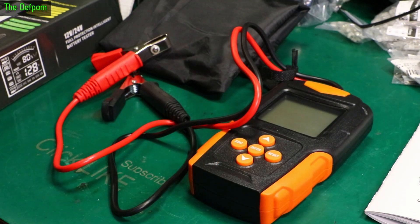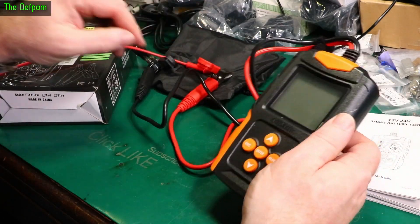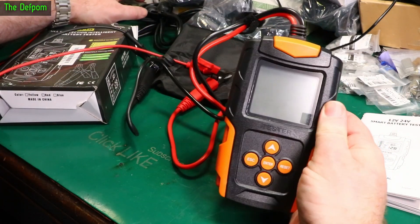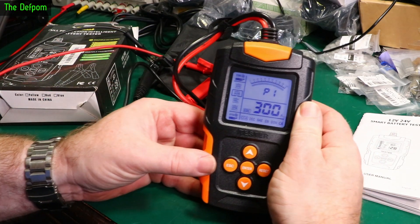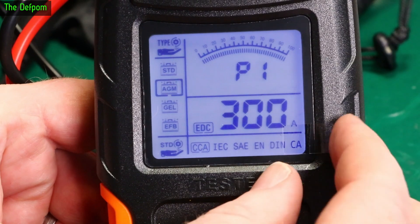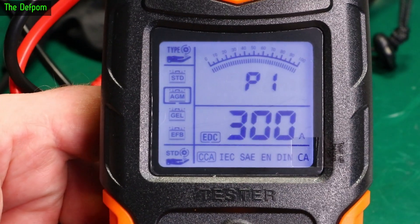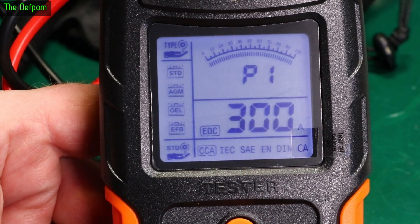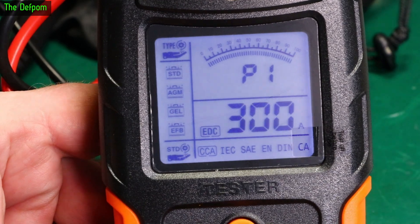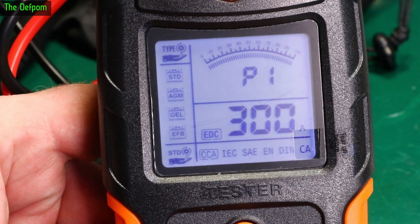Let's power it up and have a look. I've got it connected to my power supply. So when you turn it on there's the screen. You can choose battery types — scrolling up and down gives you standard, AGM, gel, EFB.